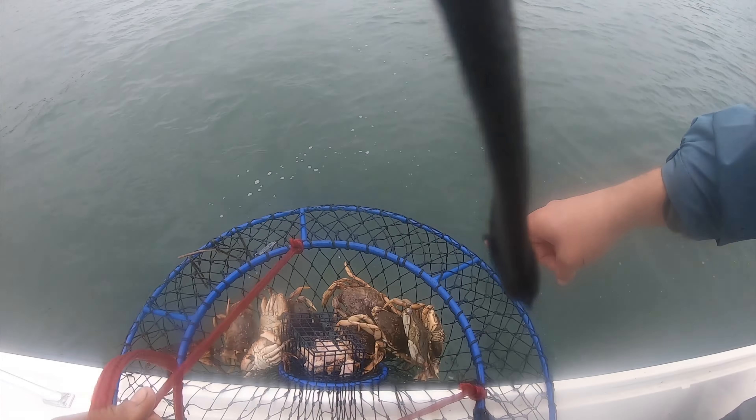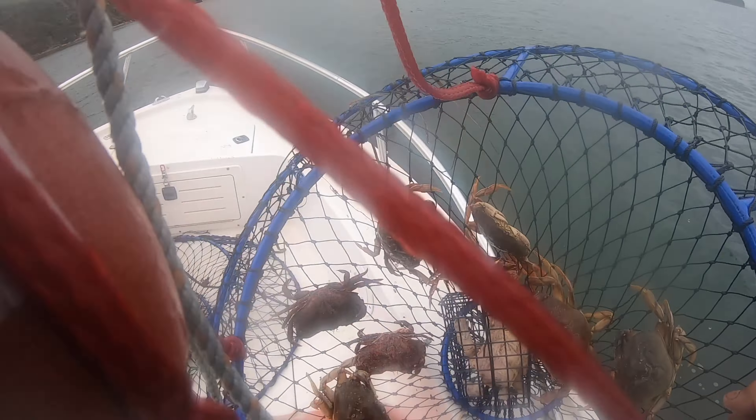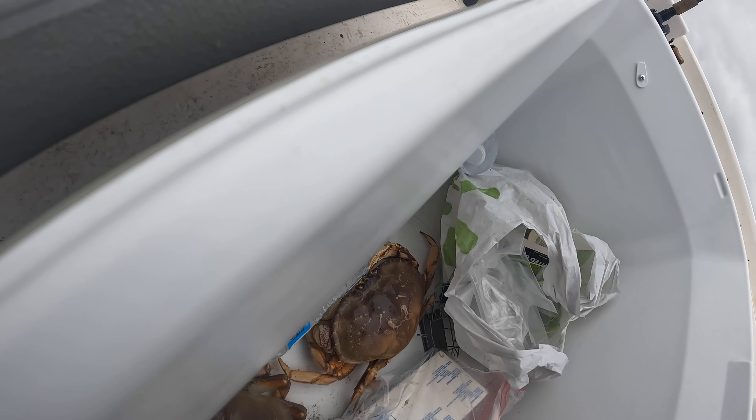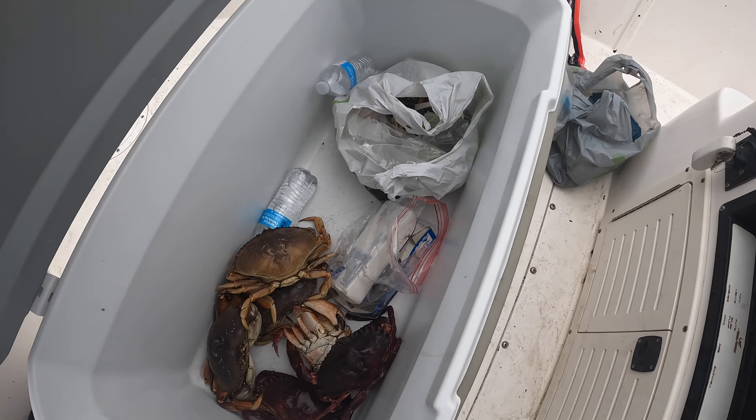There's a couple close ones, that one looks close - we'll give them a measure. They look so much bigger up close, right? We'll see, give one or two a measure. Are these guys alive? He's alive. Not bad. Hell yeah.